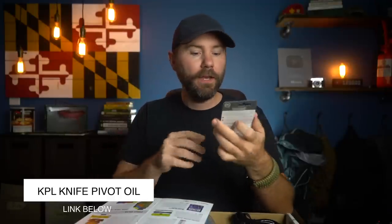The first item in this month's box is the KPL Knife Pivot Lube Knife Oil. This is oil specifically meant for your pocket knives and other tools. I think it is pretty important to maintain your gear. You want to keep a nice sharp edge on your knife blades, and you also want to make sure it's pretty well lubed up.